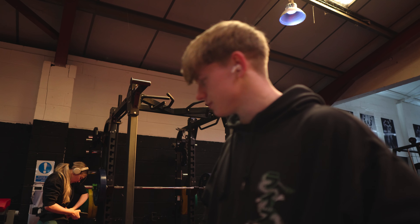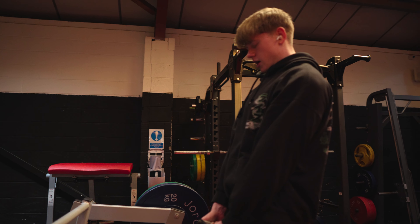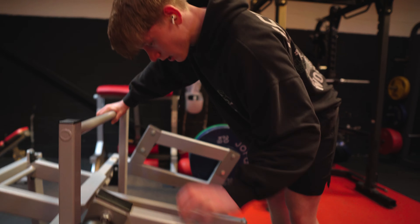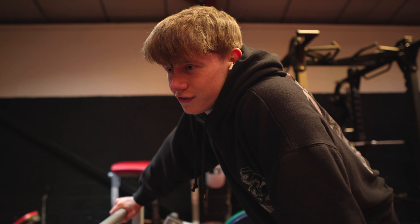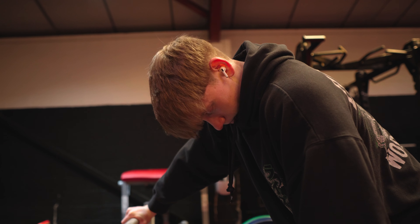Probably going to chuck a 10 on now and do 30. I've lowered my food this week and it's taken quite a big toll on me — I think that's the hardest last set of RDLs I've done in a while.